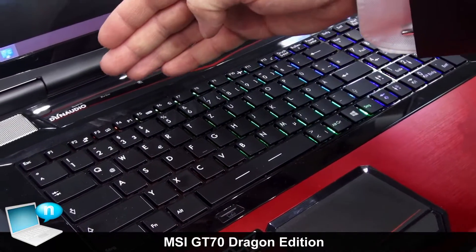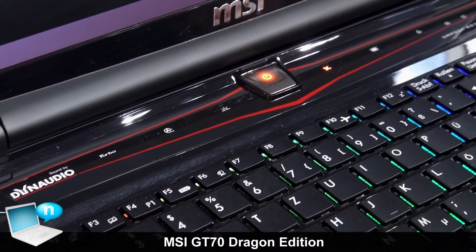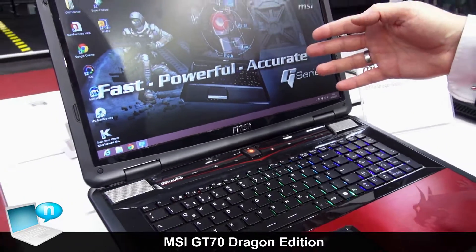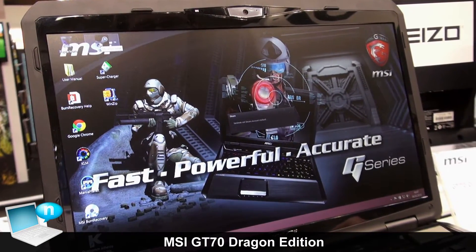We have very good Dynaudio sound, so if you use the speakers for gaming you can have a very good sound experience. And our full HD display gives you the full HD big resolution for the best visual experience of your games.